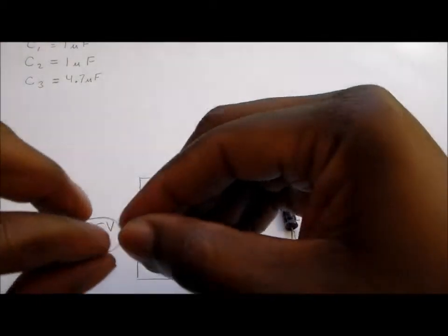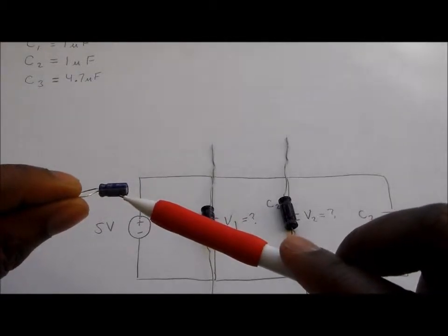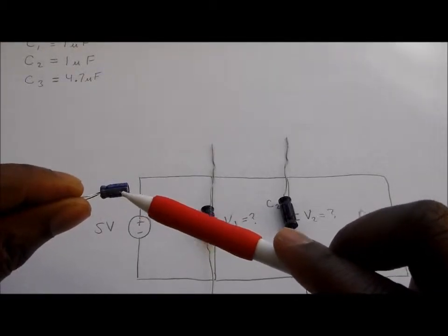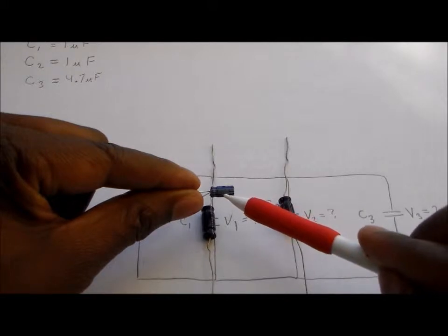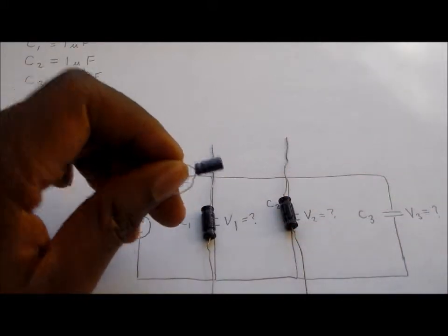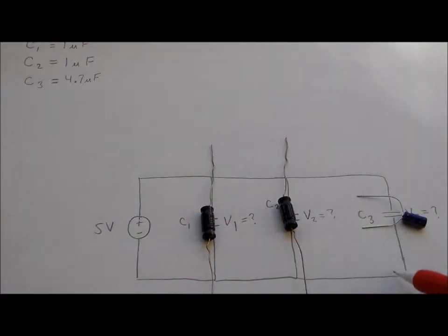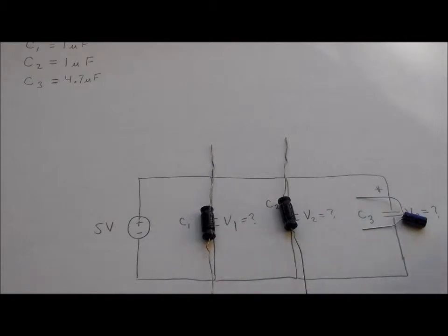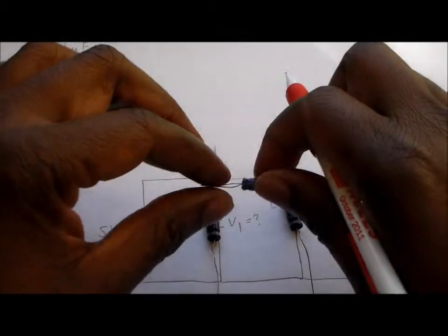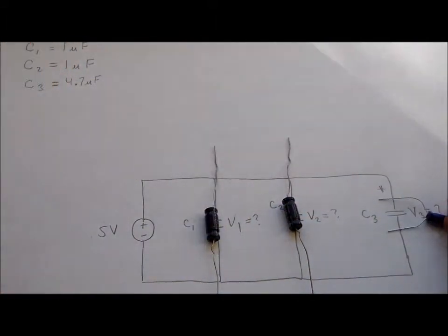Capacitor number three is a polarized capacitor, which means there's a negative terminal and a positive terminal. This side marked with a negative sign is the negative terminal — the end of lower potential. So since the end of lower potential is on the bottom, this end is the end of higher potential, the positive end, which needs to be up here. The negative end is the end marked on the capacitor, and that needs to be at the bottom. This is connected to a five volt voltage source.